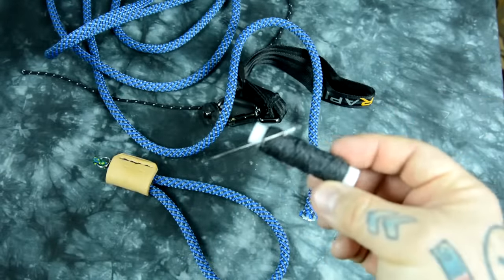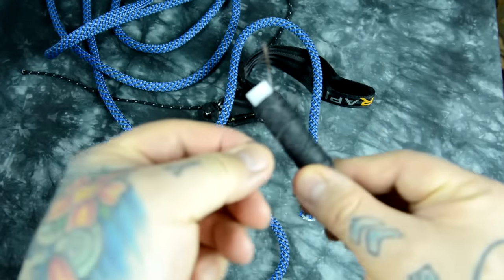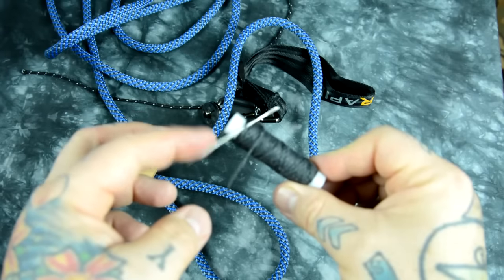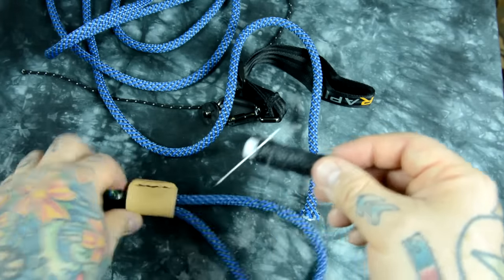If you don't have a leather store near you, this is actually waxed nylon thread — you can buy it off eBay. And you'll need a leather sewing needle. You're not going to be sewing leather like I have in my piece; that's just an accent piece.